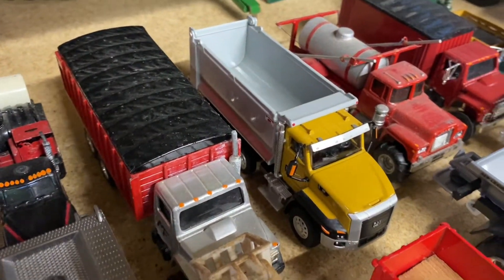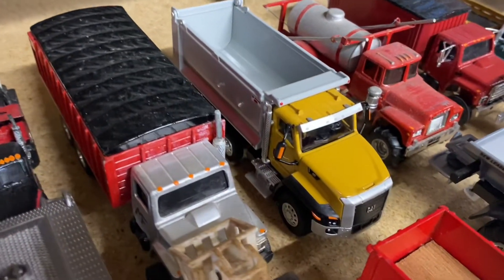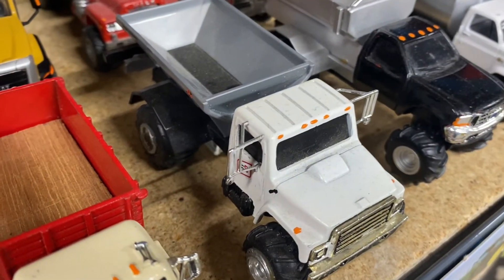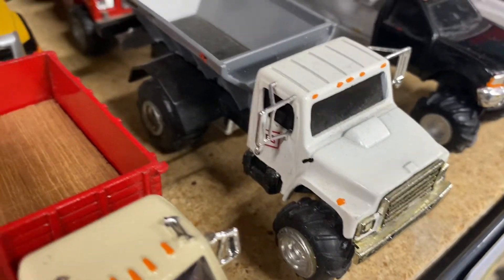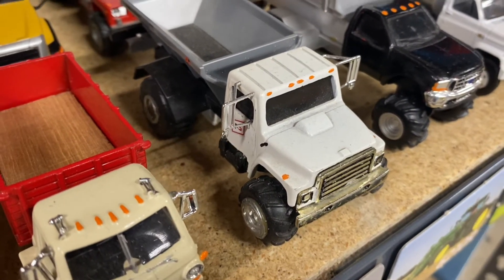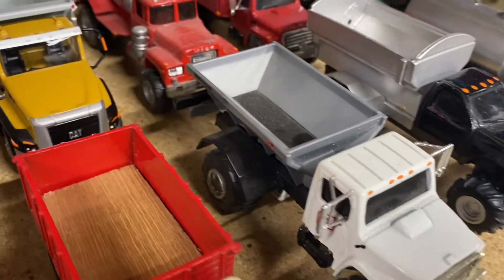Here we've got a Caterpillar dump truck — this is a newer model. We've also got an old fertilizer spreader. I used to work in an FS plant and ran one of these for a little while, so I always wanted one in my collection.